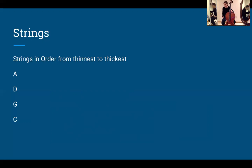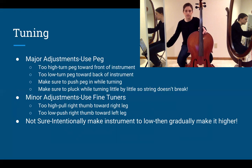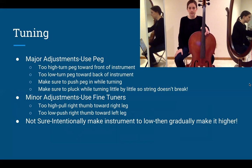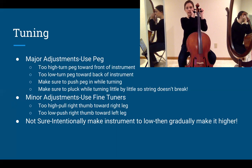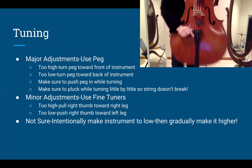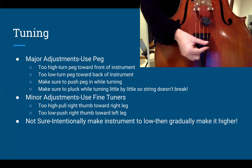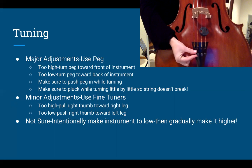Those are your four strings and we need to use our app to get them in tune. There are two spots on your instrument to tune. Up here are the pegs, which are for major adjustments. Down below are the small knobs called fine tuners, which are used for minor adjustments.